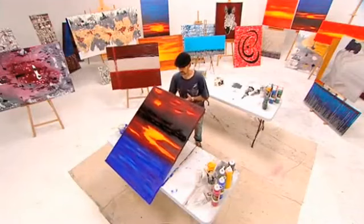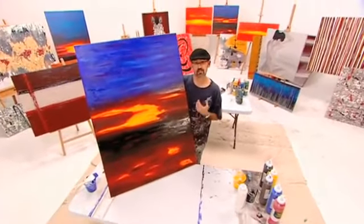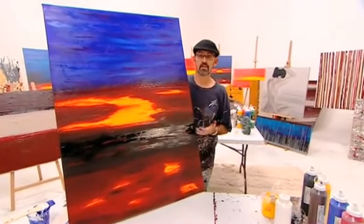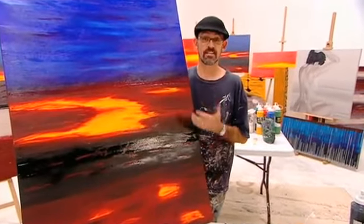There you go — a lovely Indian sunset. This was inspired from a trip to India that my wife and I had; we were just so excited about the night skies that you see in India. You may be inspired by a trip to the outback or anywhere you like, or you just want to create a sunset in your own colors. That's how simple it is to do.